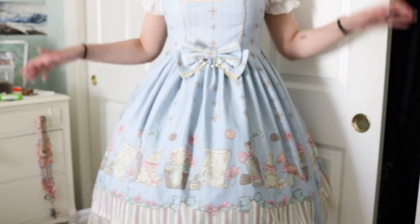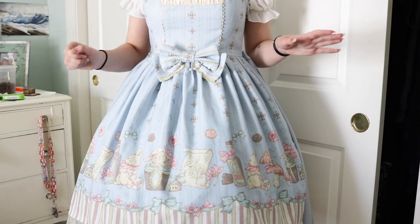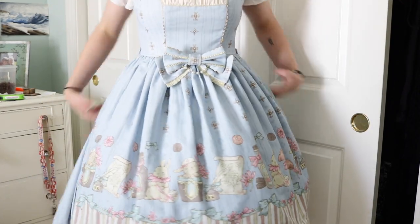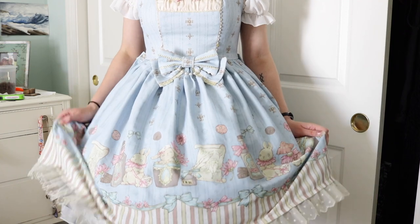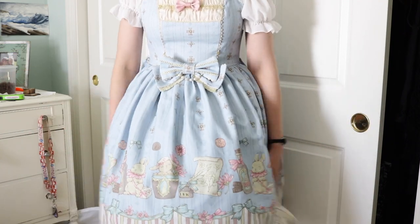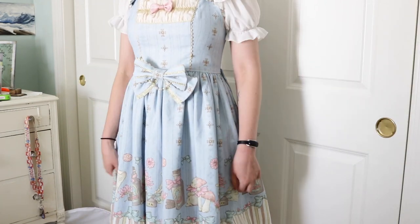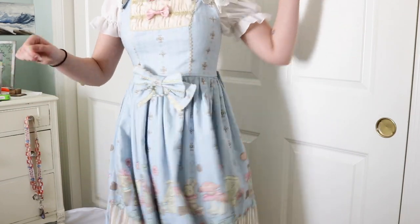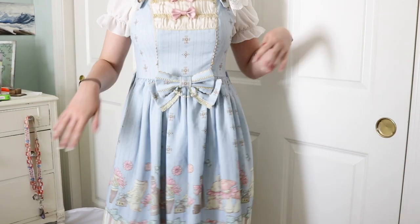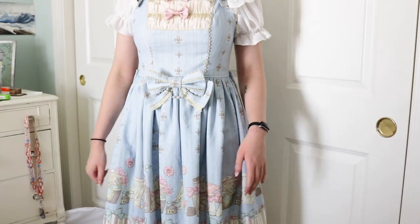Okay now petticoats. We don't like cupcakes, we don't like sweets in this household. We cannot have something this poofy — imagine how many people we're gonna hit. We need to flatten this baby. I can finally squeeze through door frames without worrying that my skirt is going to hit someone. I can do the swishy thing in this. My bow is almost falling off but it's fine. So much better. We hate petticoats in this family.